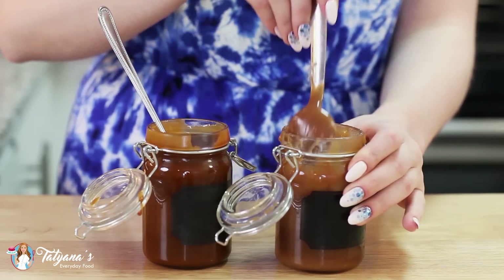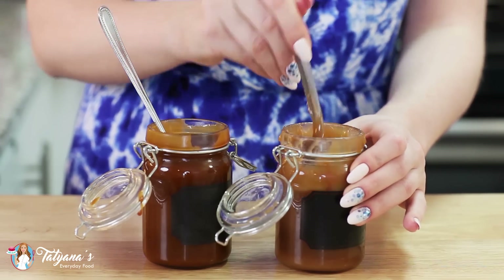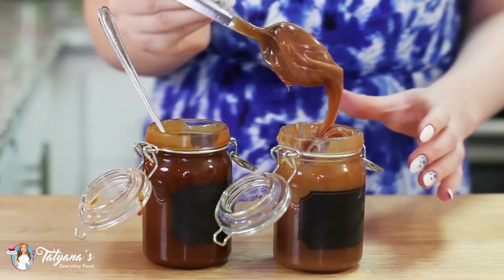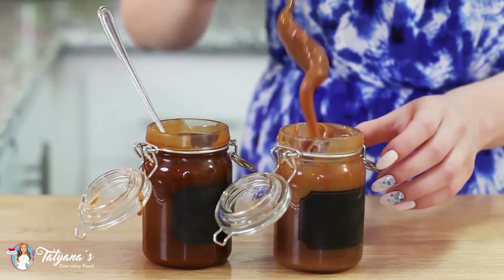If you're looking for a thicker caramel to use for a dessert, or if you want to use it in place of dulce de leche, just place it into the refrigerator. It becomes a really thick and creamy caramel that you can use for frostings.